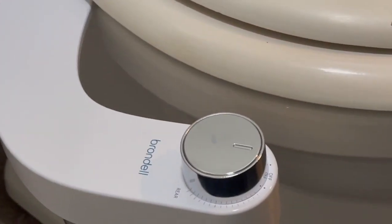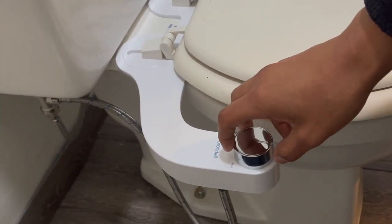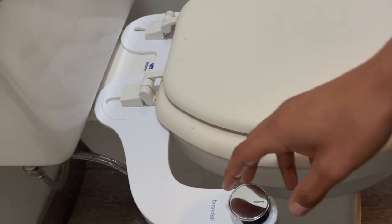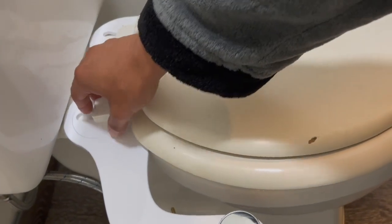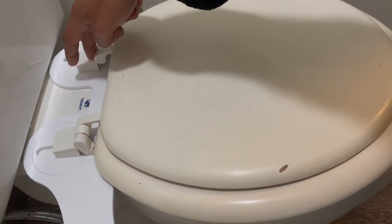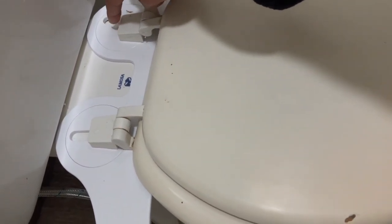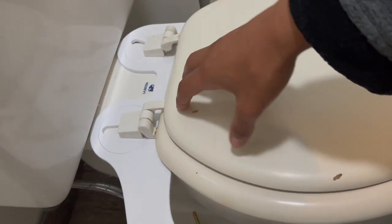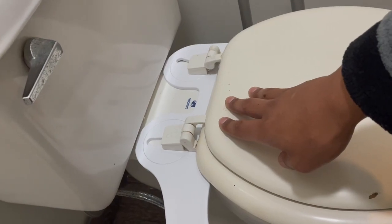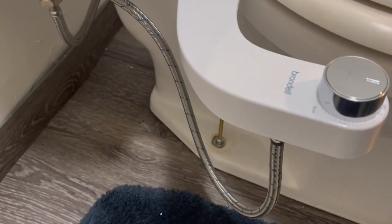Then I connected the third part which gives water to the bidet. That's pretty much it. You attach it — there are these things that twist to adapt, because sometimes these parts are wider. This one looks a bit crooked but that's on purpose because it's supposed to adjust. Just tighten it nice and neat.